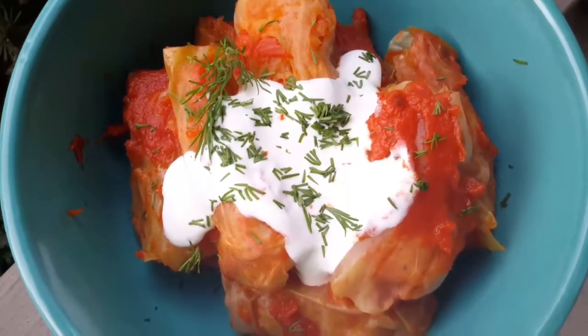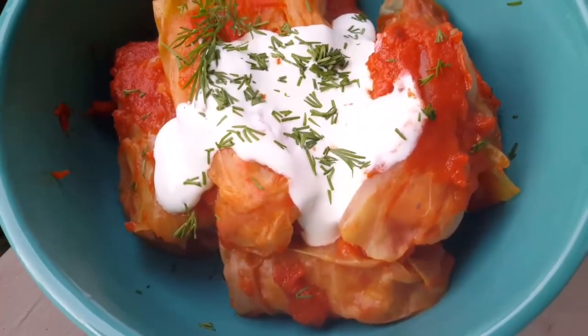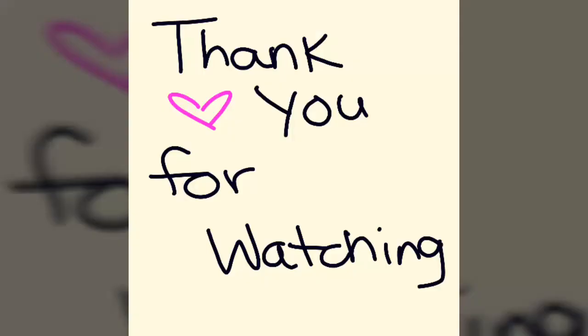Our cabbages are done! Please like and subscribe, and click my other videos to watch more.